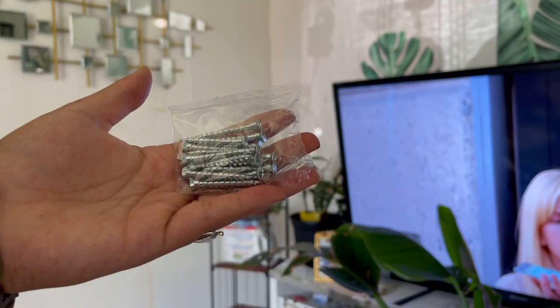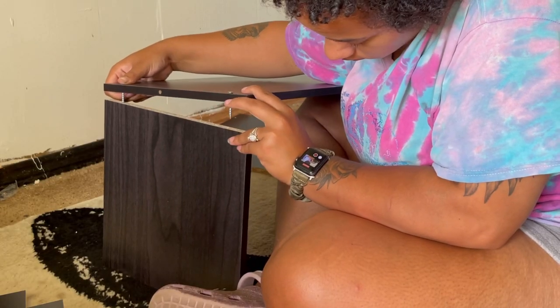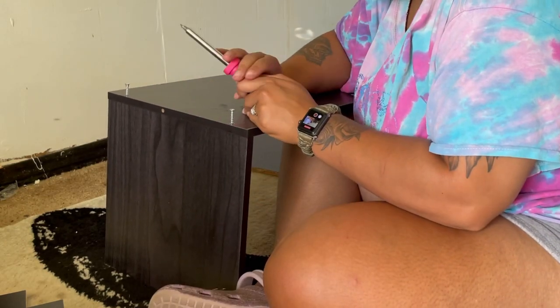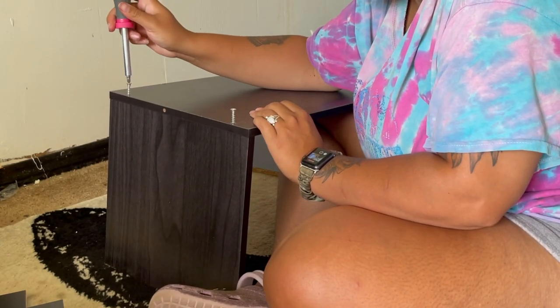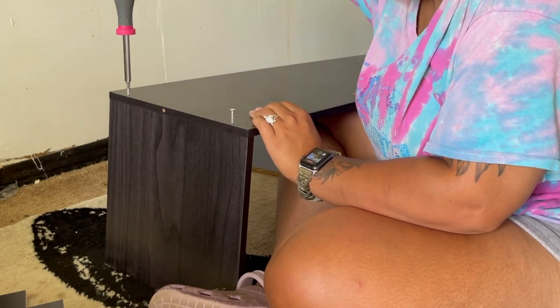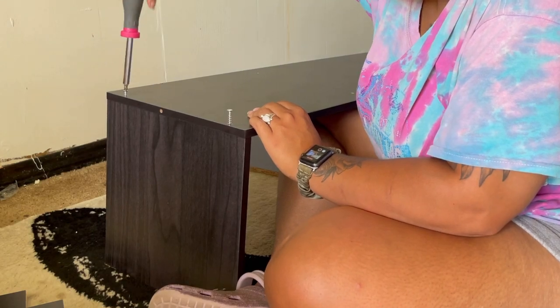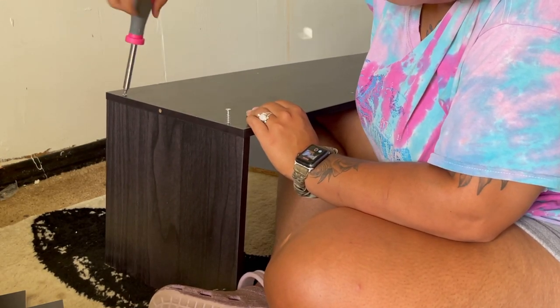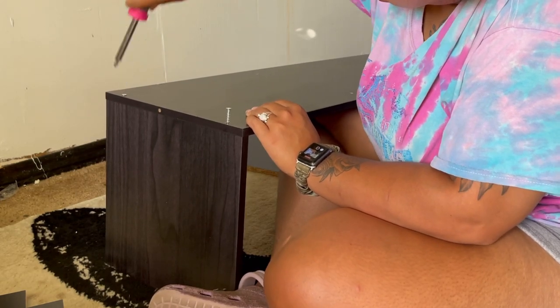For the first step you'll need the screws, a screwdriver, the side panel, and the shelving panels. All I did was stick the screws into the side panel holes and match them up with the shelf panel holes and screw them together.